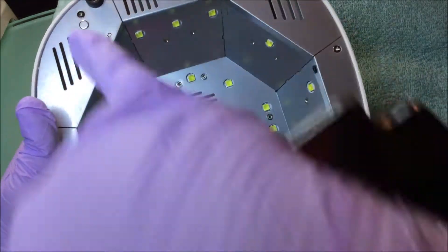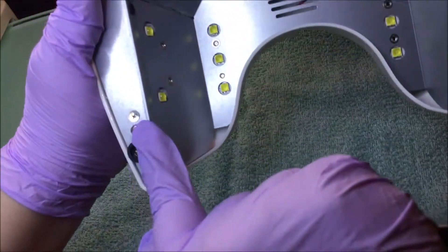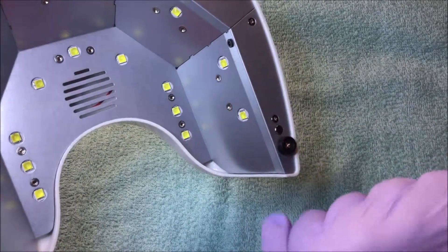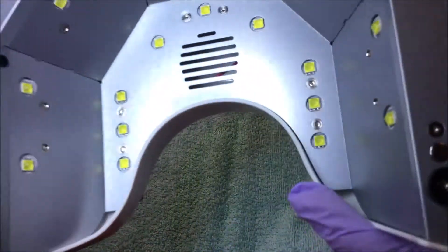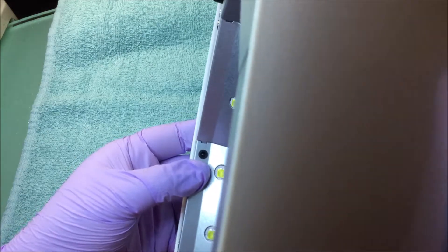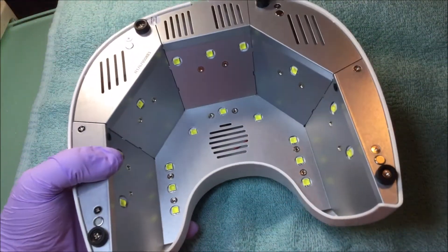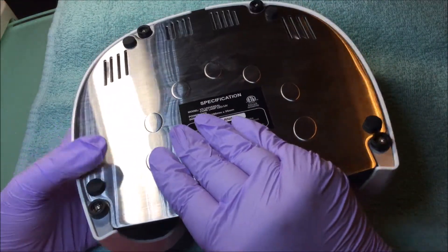To reassemble, you just line this up — the magnets are here, here, here, and here. The sensor in these lamps is in this corner and in that corner. That is the automatic sensor: when you slip your hand in, it turns the machine on.